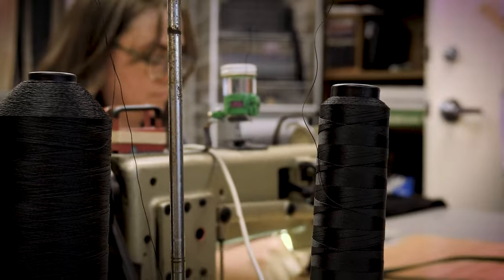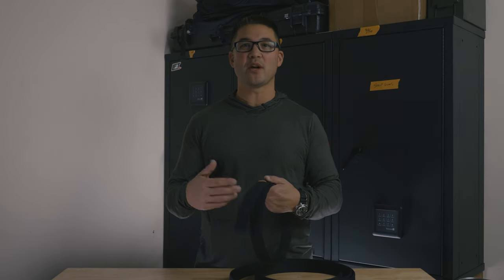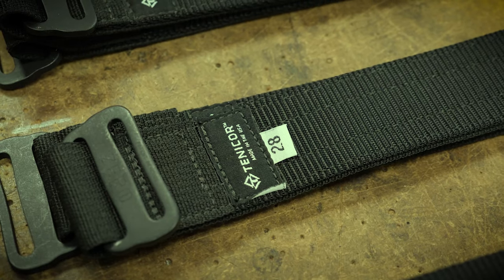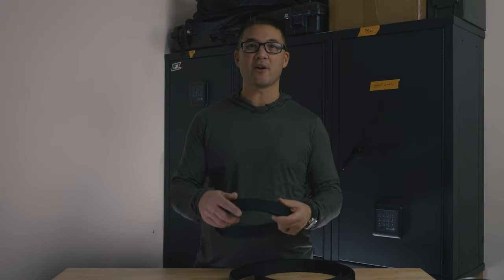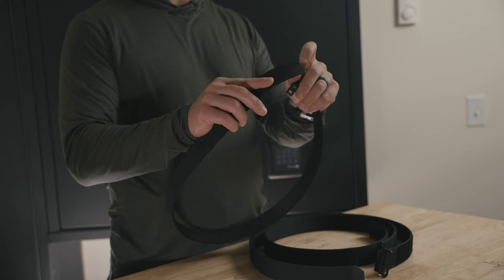Wilderness Tactical Products has a proprietary webbing that really balances rigidity and comfort well. We reached out and they agreed to partner with us. We combined their support webbing — a single thickness — with a face webbing. Those two webbings together create what we call a one-and-a-half thickness belt: more rigid than a standard fashion belt or something from REI, but not as stiff as many double-thickness concealed carry belts.